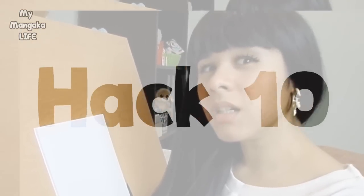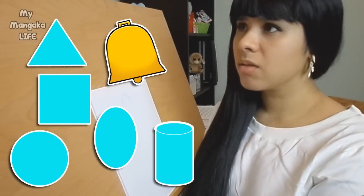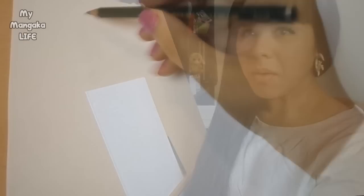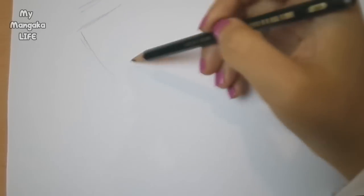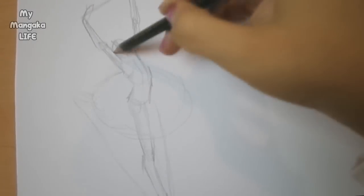Hack number ten: break a pose down into basic shapes. If you're able to draw simple shapes like triangles, ovals, circles, squares, and cylinders, you'll be able to draw all sorts of different poses. Sometimes a complicated pose can only be tackled by drawing out the overall shape and body forms first, and then going in and adding details afterwards.